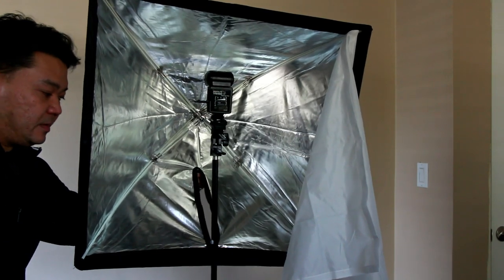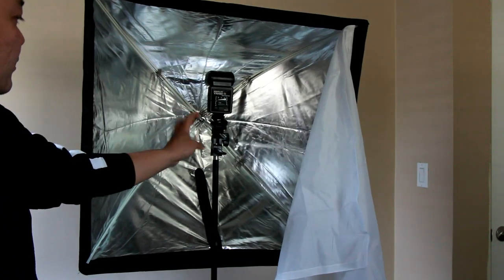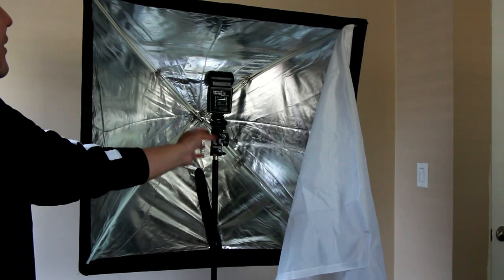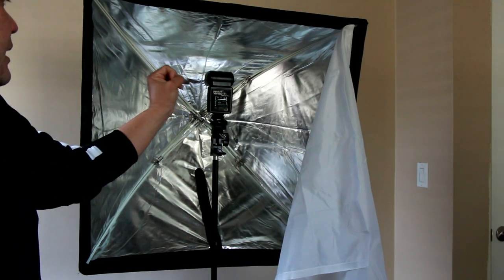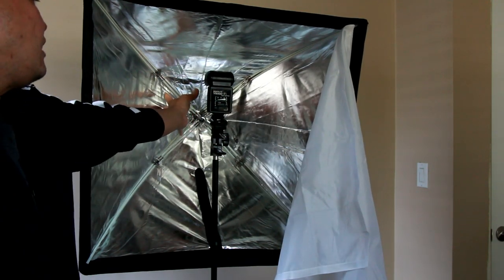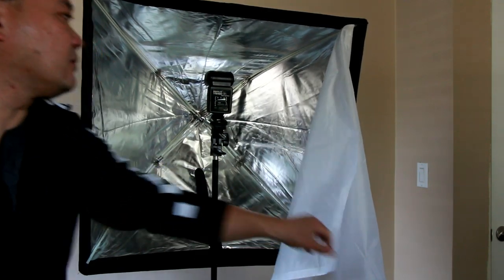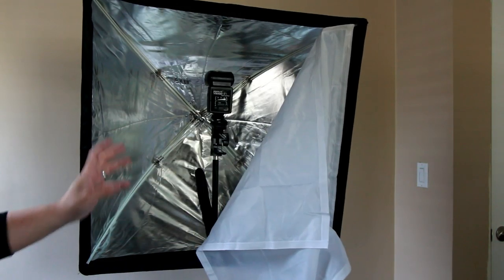You normally mount it with your stand inside, and there's a zipper so you can zip it up. You put it on one of these umbrella brackets with your flash facing inward. What that does is it bounces off the reflective inside so you don't get much of a hot spot, and it comes all the way through this diffuser, which does a really nice job of diffusing the light.